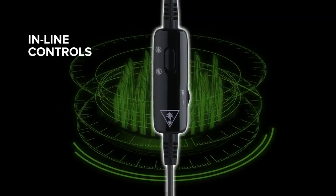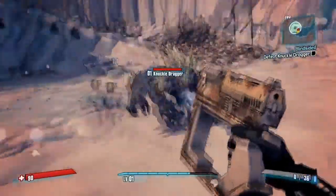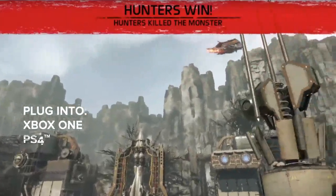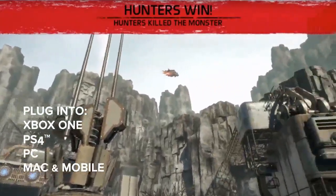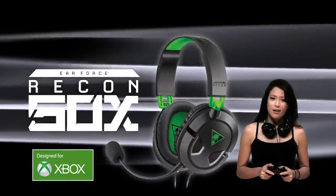It has inline controls for volume and mute that let you keep your eyes on the game. The 50X works on your friends' systems too — Xbox One, PS4, PC, Mac, and Mobile. So if you play all night, the 50X is one thing you'll never want to take off.